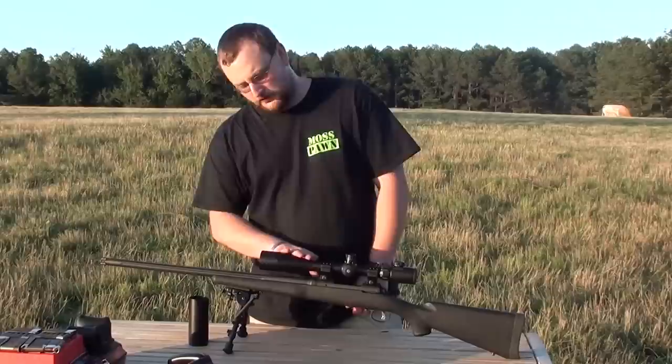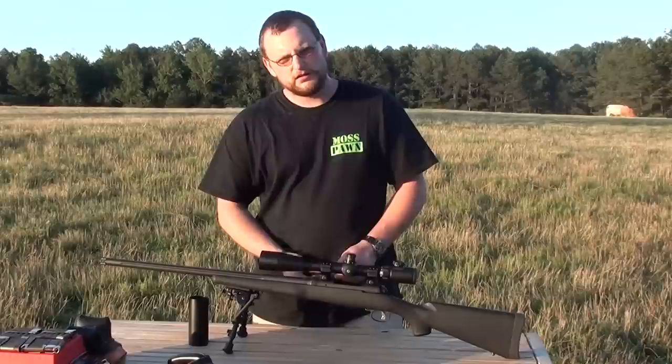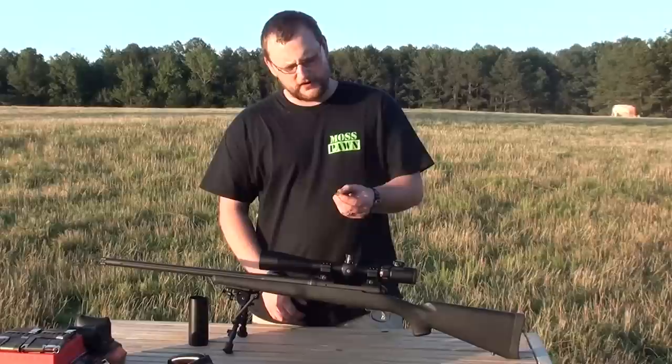So we're going to shoot this gun at 440 yards and see how she does. The ammo that we're going to be firing today is just regular old 150-grain PMC — cheap stuff. Let's see how it does.